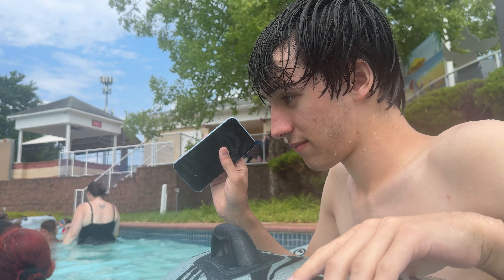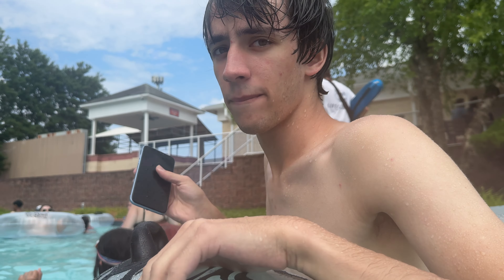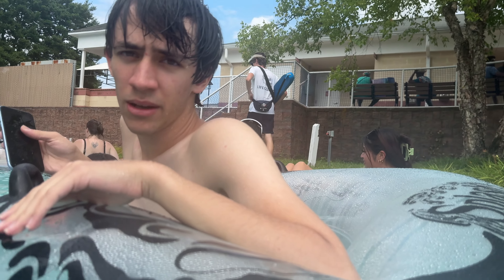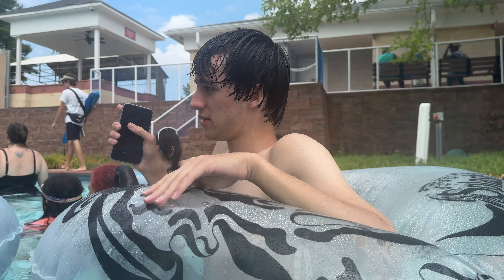I thought it was gonna be the seal. Keep in mind, this is also one of the last IP67 iPhones — the XR is IP67, the XS is IP68. So it's a miracle somehow. Face ID still working.